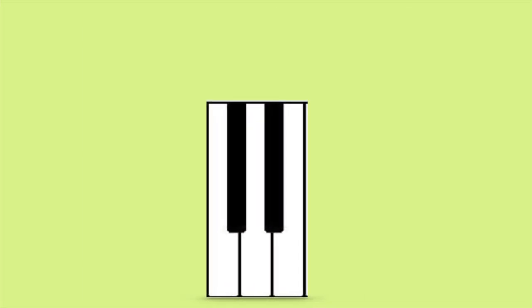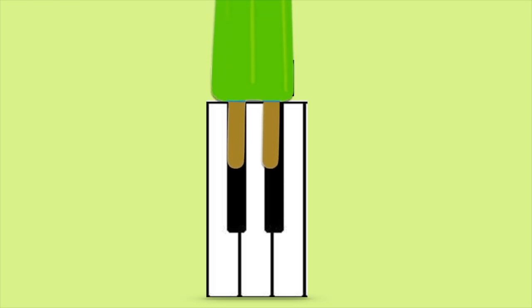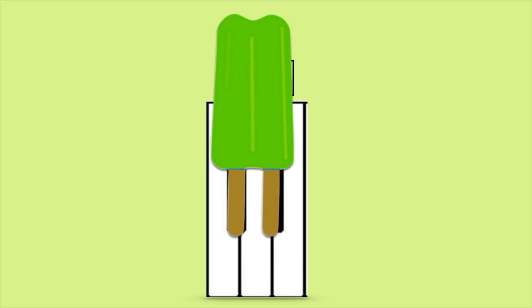How many black keys are in this group? Let's use counters to check: 1, 2. This is a group of 2 black keys. To help us remember, we'll use a popsicle and place the popsicle sticks over the black keys.